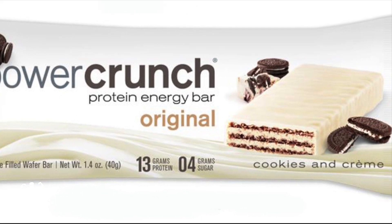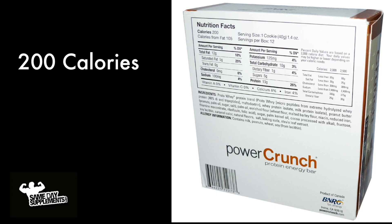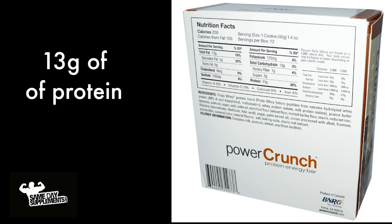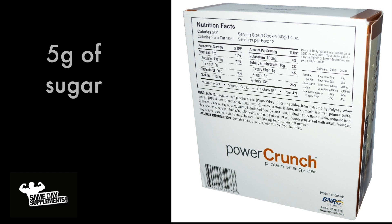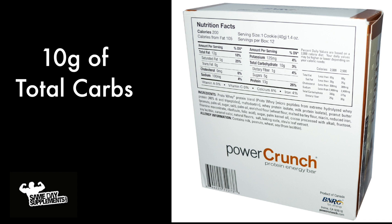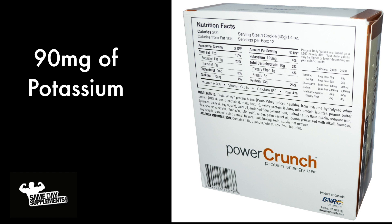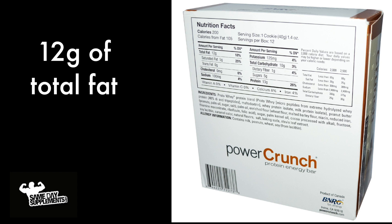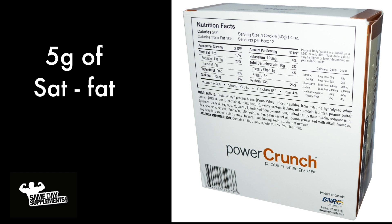And the breakdown for the Original bars: calories are going to be about 200 — that will change depending on the flavor. Calories from fat: 105. 13 grams of protein, 5 grams of sugars, 1 gram of fiber, 10 grams of total carbs, 90 milligrams of potassium, 100 milligrams of sodium, 12 grams of total fat, and 5 grams of saturated fat.